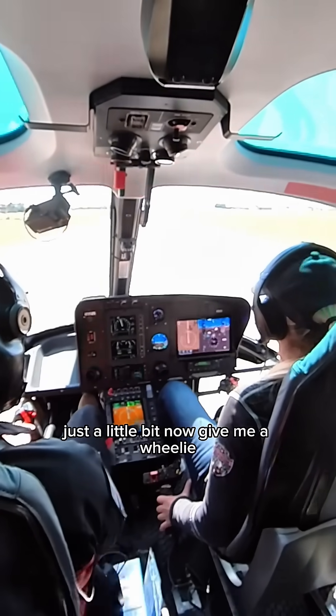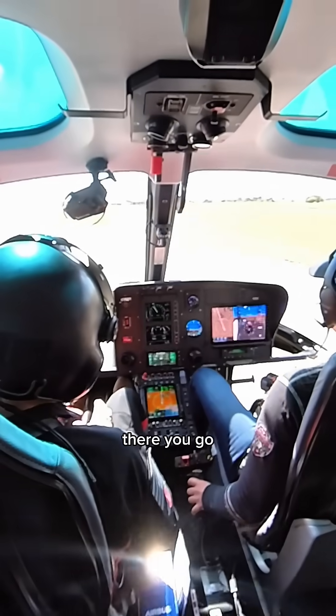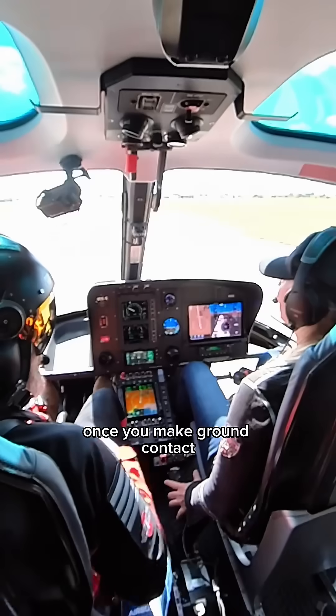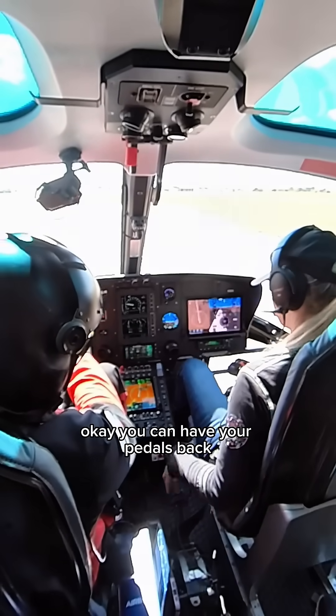A little bit down collective, just a little bit. Now give me a wheelie — don't lower the collective. You can see how much your brain wants to lower that collective, which makes ground contact. Great job. All right, let's get off this runway. You can have your pedals back.